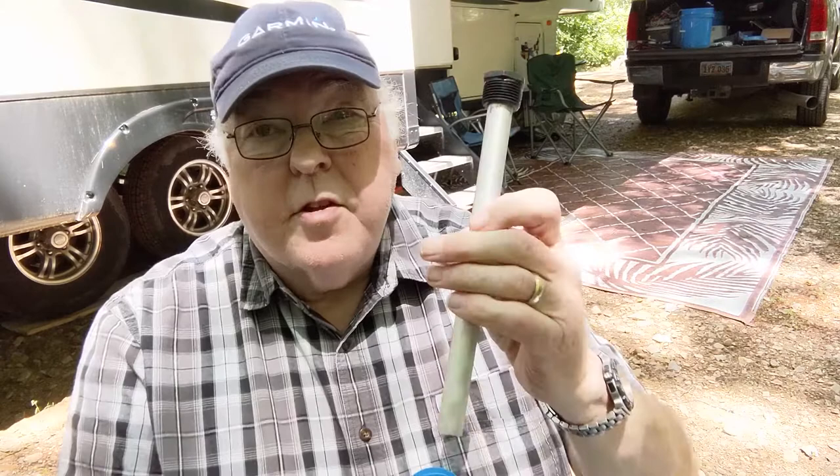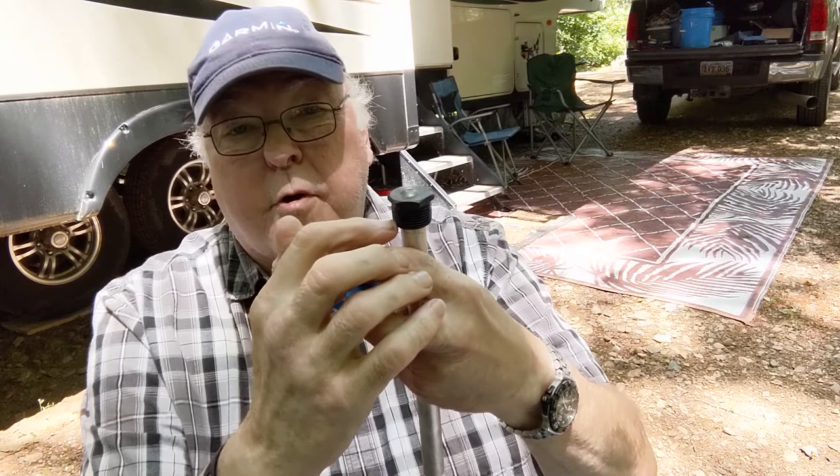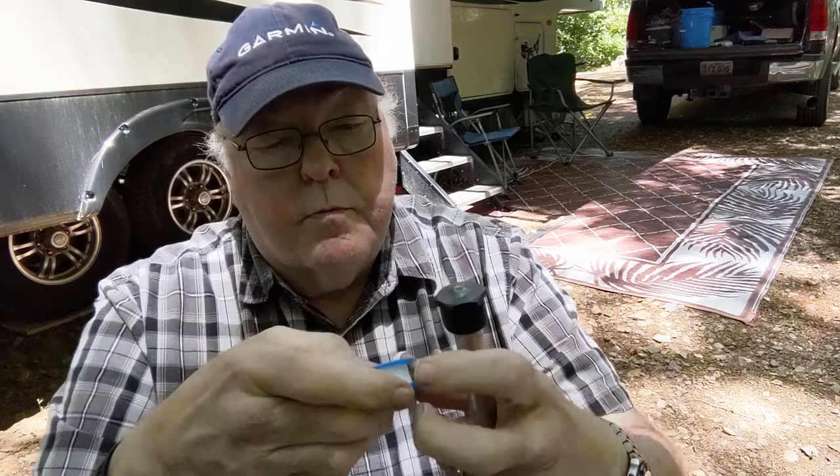I've unpacked the anode rod and we'll put some tape around it. One thing you don't want to do is overlap the end of the rod. You want to keep the tape up on the threads and not have it come down below the last thread. If tape comes below and you screw this into the water heater, it'll cut that tape right off and you'll have a piece of tape floating around inside your water heater. We just want to make sure we get this up at least one or two threads.